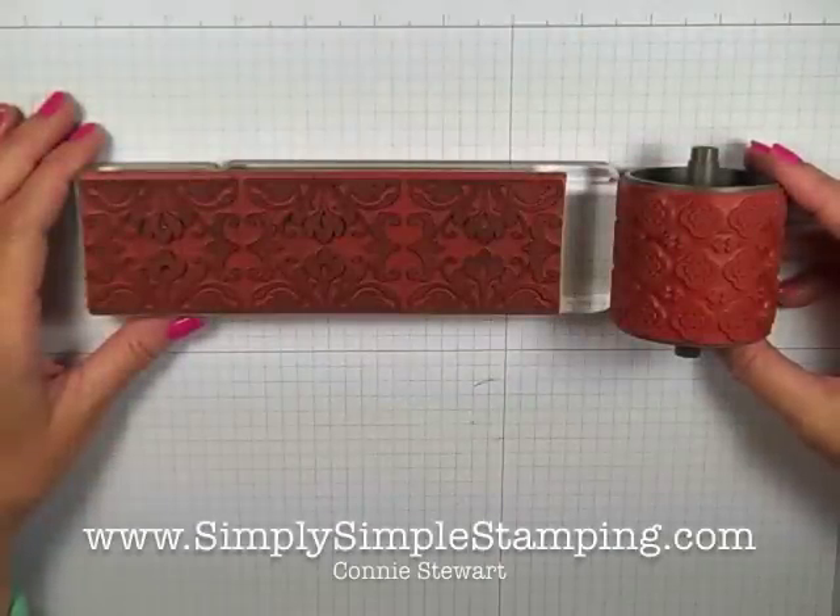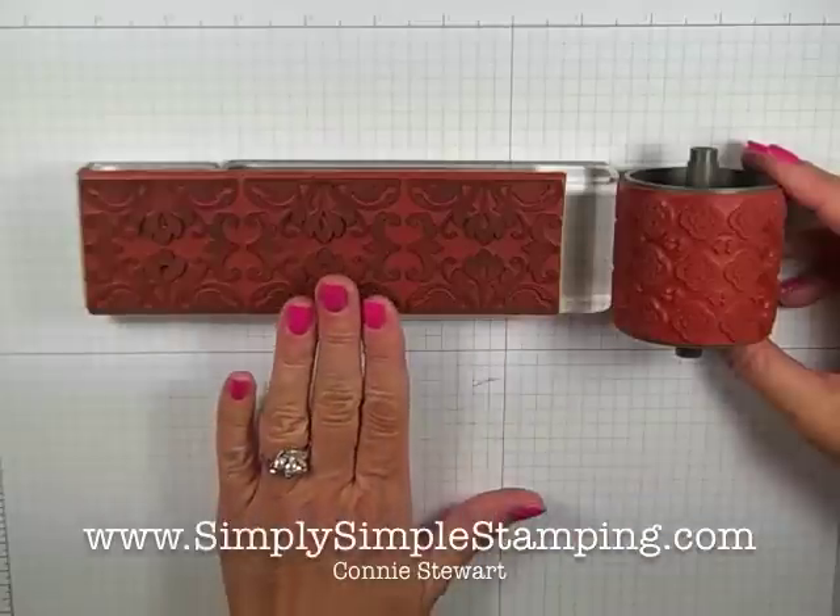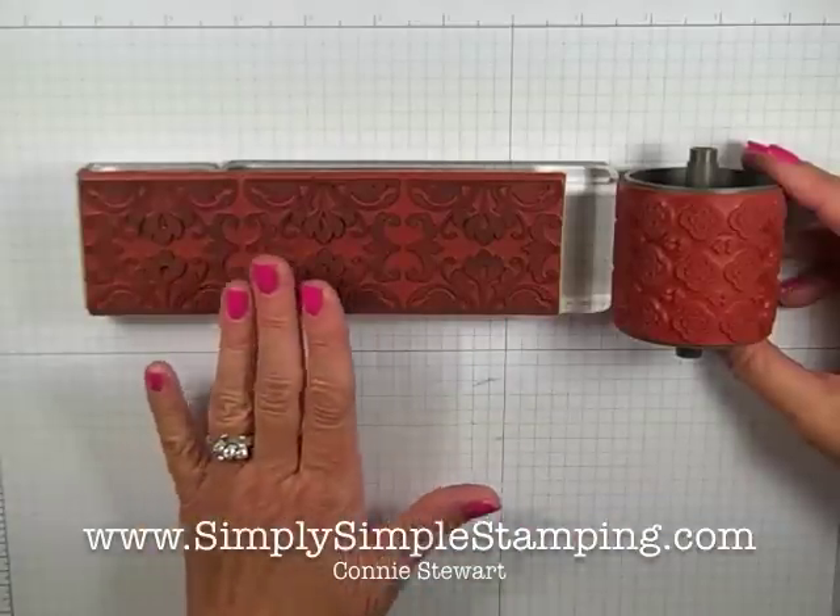Hi everyone, Connie Stewart with SimplySImpleStamping.com. Today I'm here to share with you a video teaching you how to convert your wheels into just big border stamps.